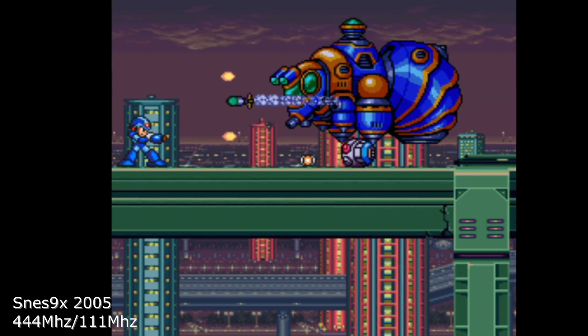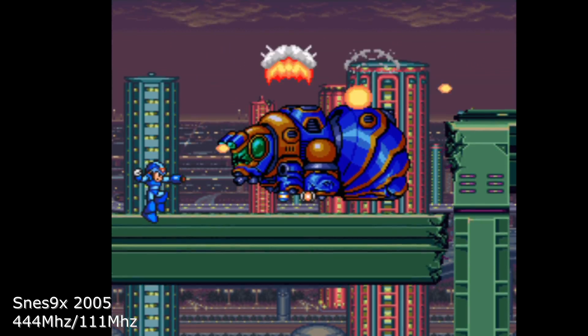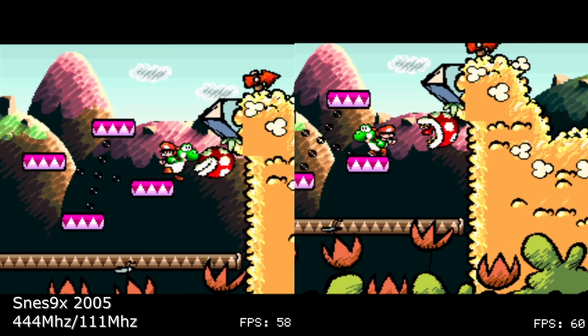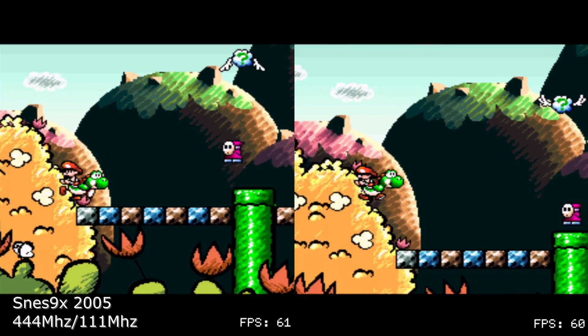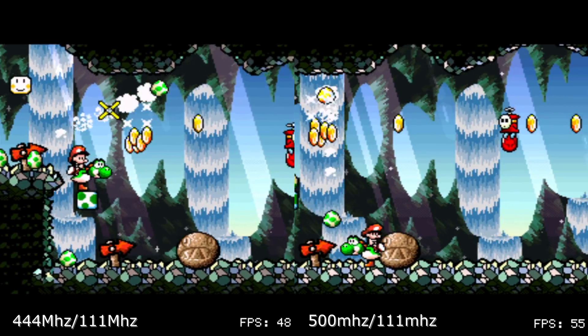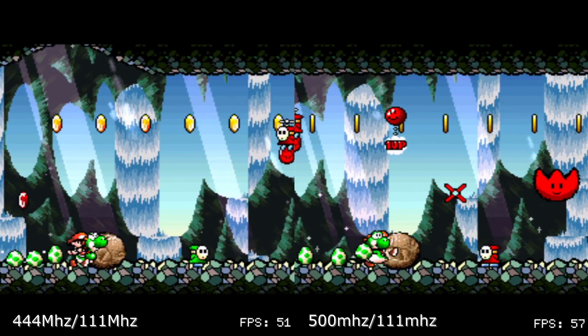Another emulator listed for being near full speed was SNES9X when Super FX games were being played. Normal SNES games were running fine, in line with the listing, but Yoshi's Island was showing slowdown into the mid-50s on the surface and as far as the low 40s underground. Even though these titles are not entirely brought back up to full speed, the overclock does make clear amends to near-perfect games to bridge the gap to varying degrees.